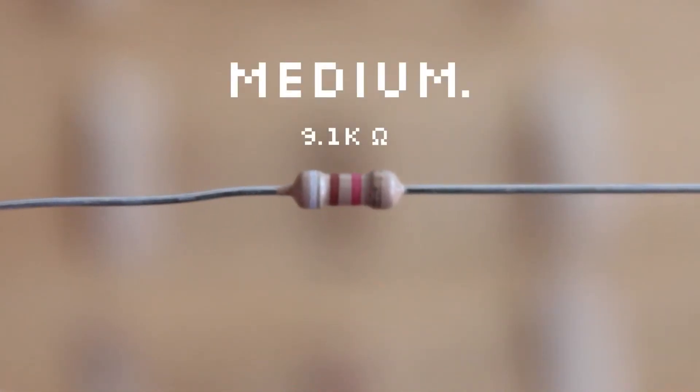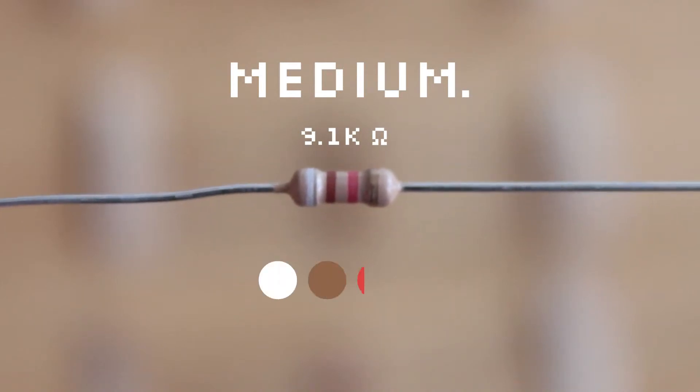In the middle, the most balanced choice is a 9.1 thousand ohm resistor: white, brown, red, gold.